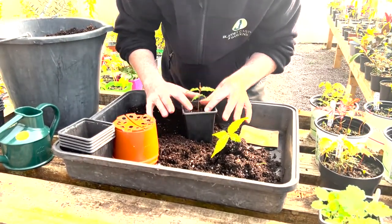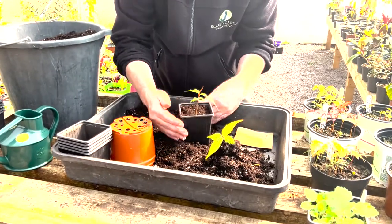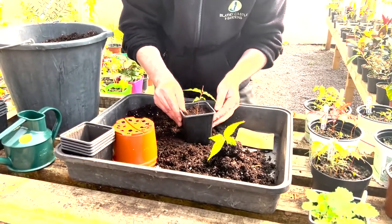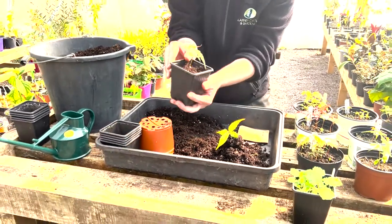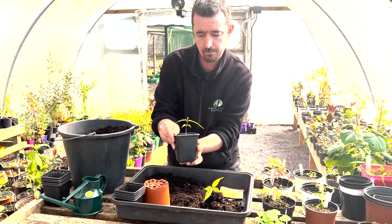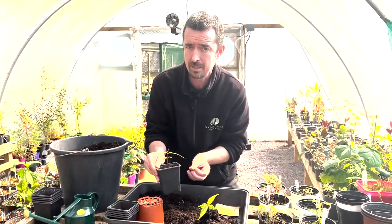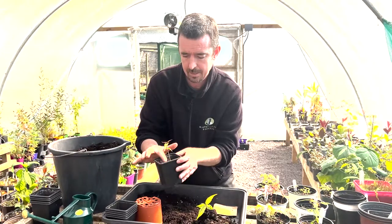It doesn't want to be overly compacted. A little bit more soil around it — it's important to maintain roughly the same planting height that it was growing at. Just tap things to settle them, and that is in effect one potted on and ready for its next couple of months of growth before we probably move it on again or plant it out into a space in the gardens in time.